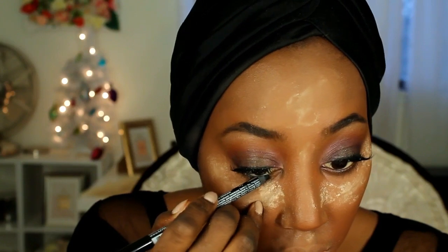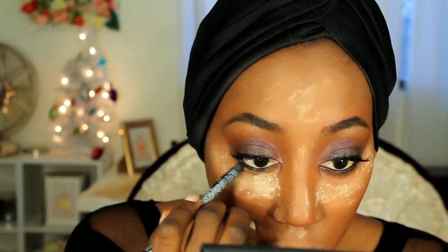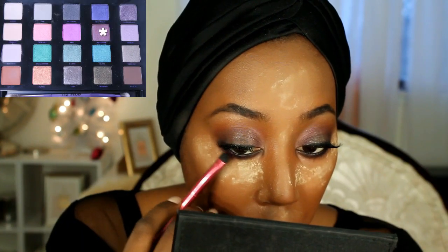Taking my NYX gel liner, I'm just working that into my waterline and my lower lash line. Taking Bitter, I'm just sweeping that underneath my lower lash line to diffuse the look. Taking Underhand, I'm just smoking out the brown and the black.